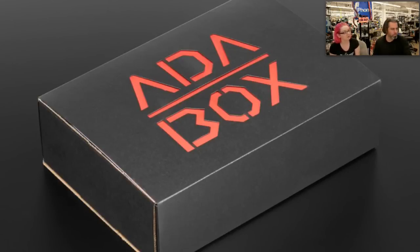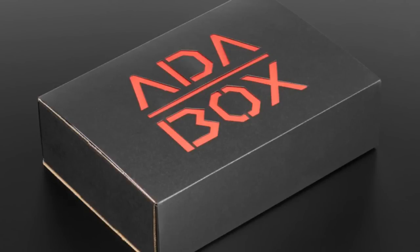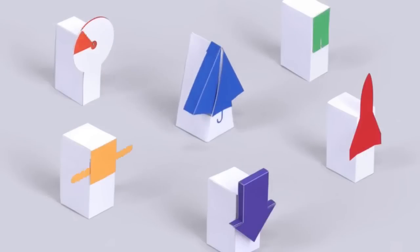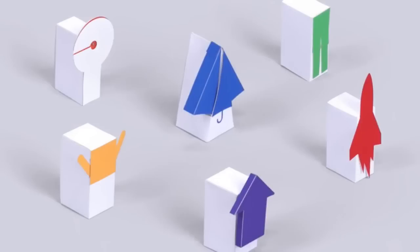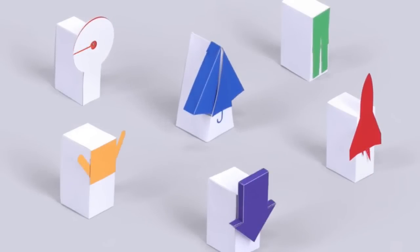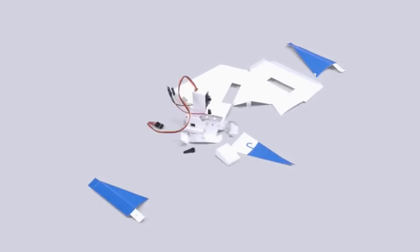AdaBox 006 is shipping now. If you'd like to get an AdaBox, subscribe and you'll get number seven. Next up — we're not going to go into too much detail because we'll have the demos here next week — but we worked on a cool project with Google: Paper Signals. It's a voice-activated paper project. We do have the kits in stock if you'd like to make your own paper-controlled desktop electronics.